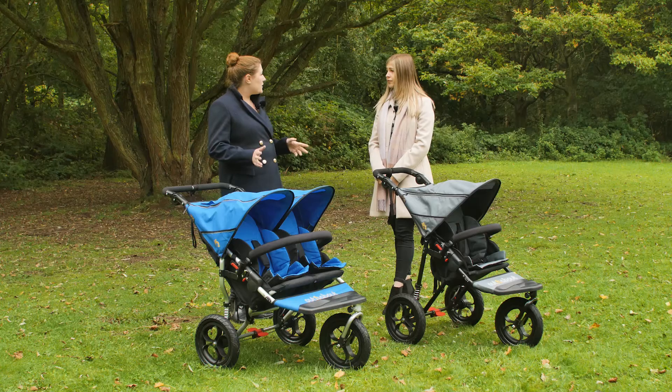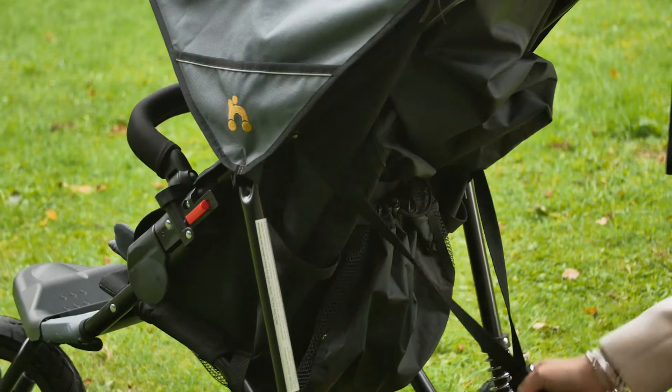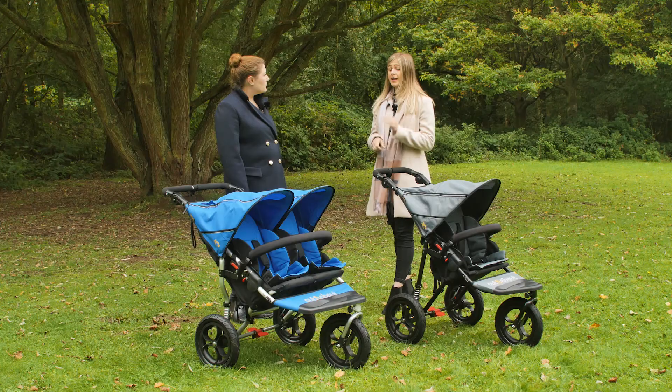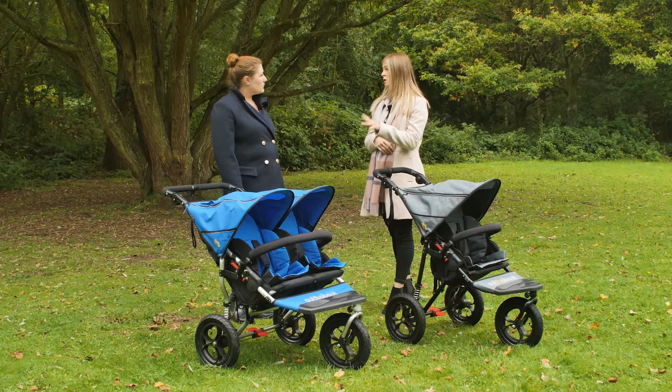If you wanted to use the pushchair as the first pushchair from birth, what options are there? Both the Nipper single and Nipper double are suitable from newborn up to four years old — the seats recline totally flat. With the single you also have the option to attach a carry cot and a car seat, and with the double it's carry cot compatible and you can attach either one or two carry cots.